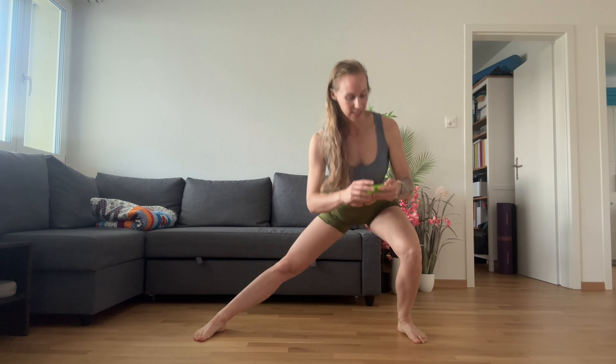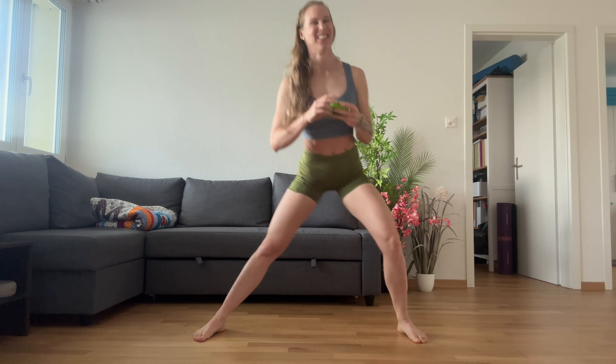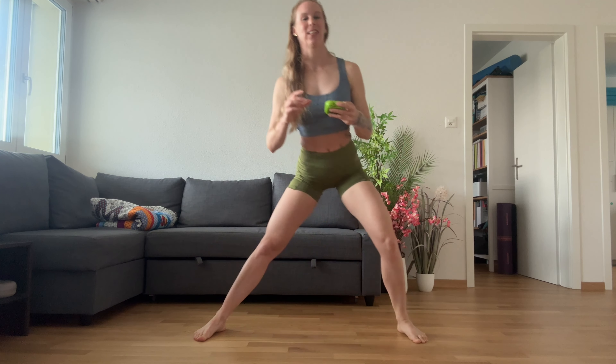We've got 10. Keep going. All right, you're nearly there. My counting is excellent today. You've got five seconds. All right, last one. Okay, so next we're going to go into sumo squats.